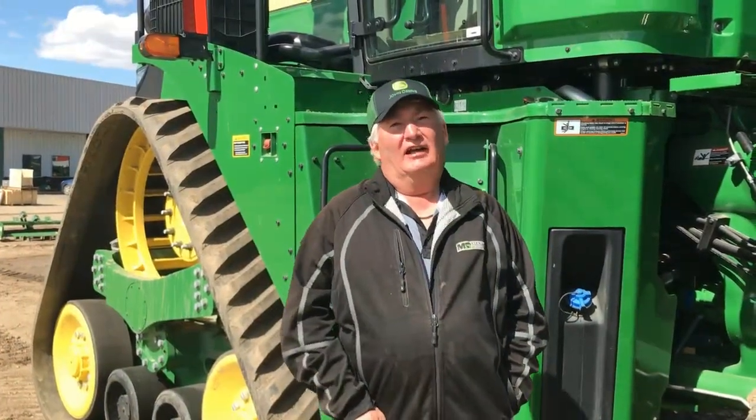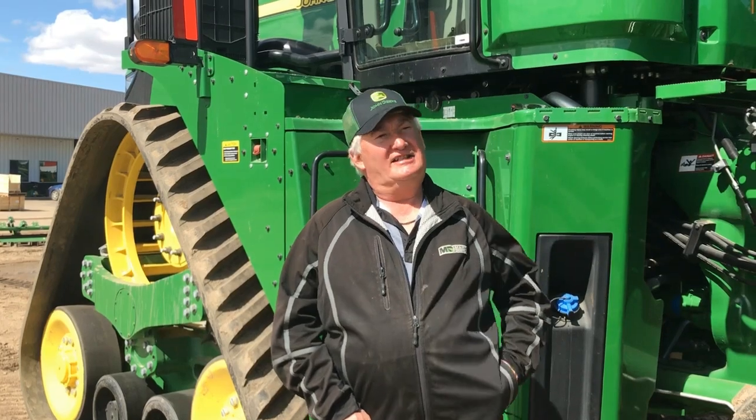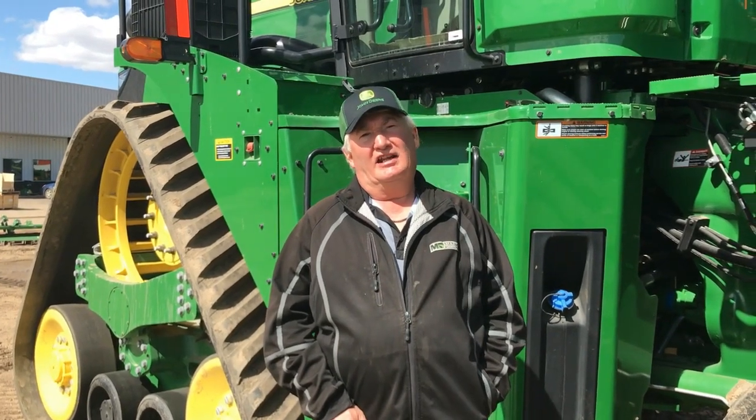Hi, it's Darren from Martin Deerline. Today I'm going to go through the section control adjustments and timings for the 1870 air seeder and 1910 cart.